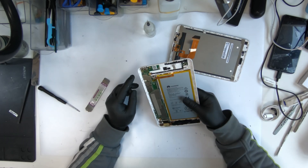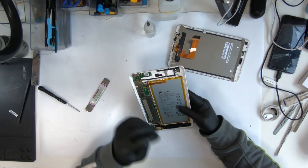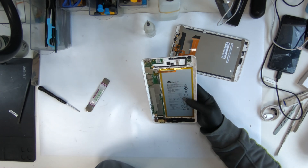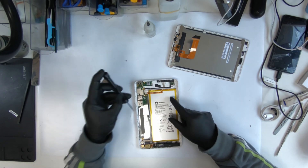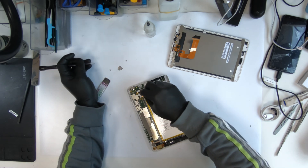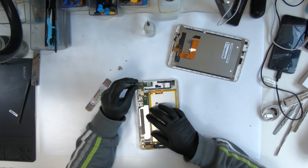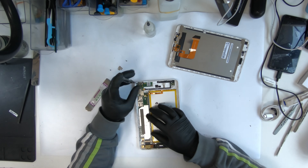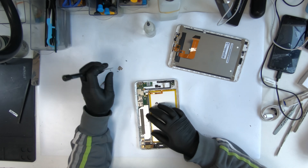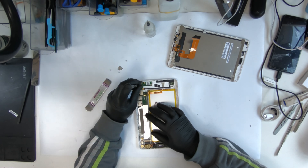So once that is out, this one is soldered to the thing, so it's kind of tricky to fix. I'm going to remove the battery. Then remove these three screws as well — they have to be removed to get the charging port. And to fix it, I need to remove the motherboard out from there.